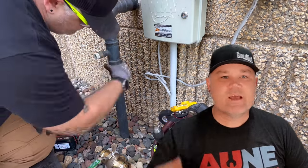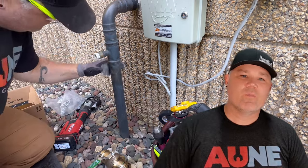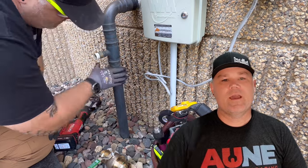Hey everybody, in this episode I am going to be cutting into that two-inch copper pipe that was existing on this commercial building for an irrigation line.